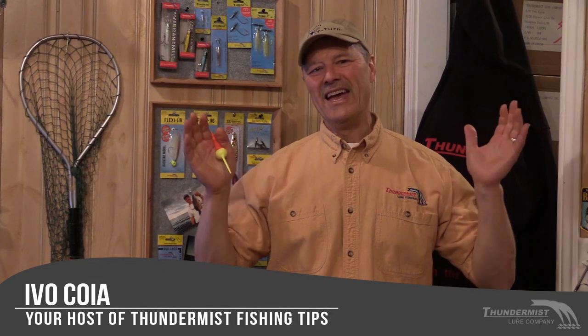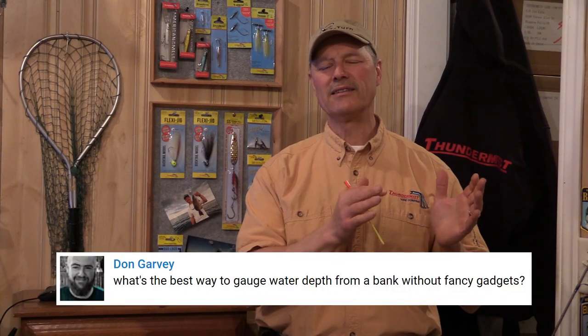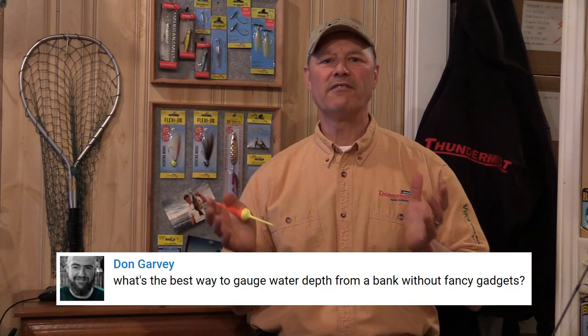Hi folks, it's Evo here from Thunimus Lure Company and welcome to today's episode of Thunimus Fishing Tips. This is where we showcase your questions from our subscribers and viewers. Don wrote in and asked: what's the best way to gauge the water depth from shore without any fancy gadgets?